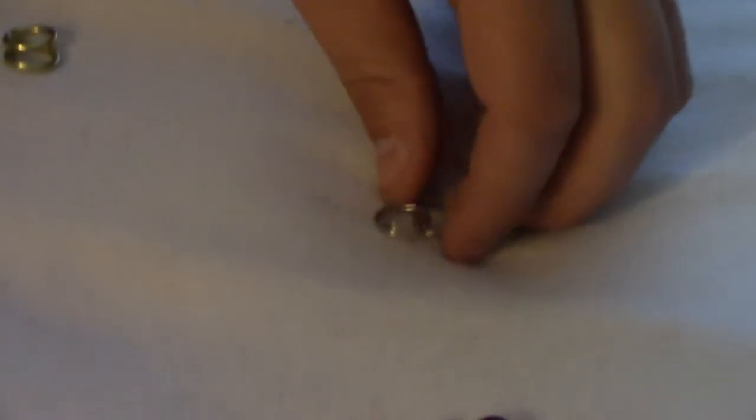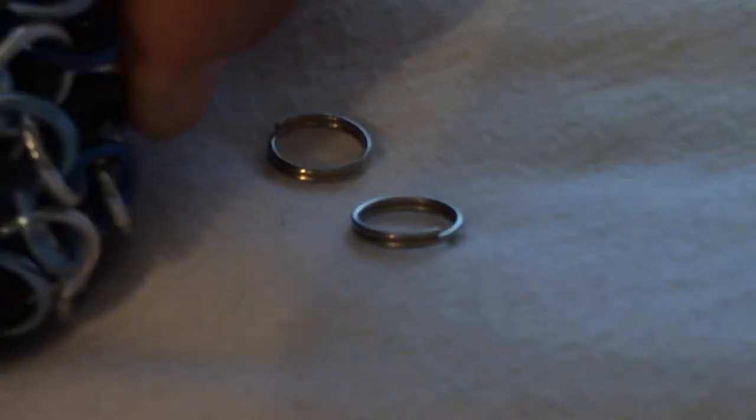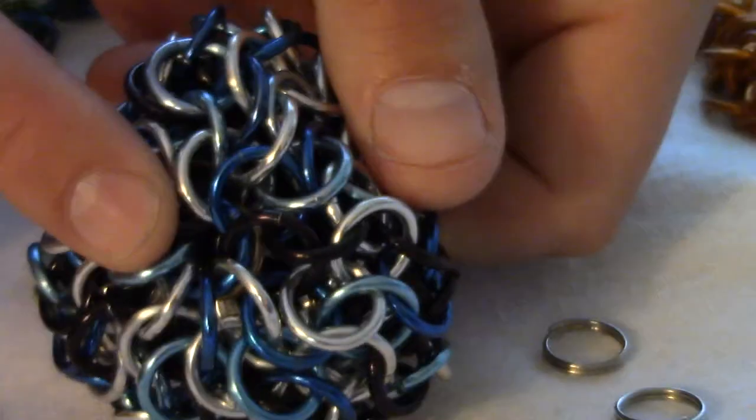There are two different kinds of rings. These are steel rings, and they are reinforcing. They go at the very top and the very bottom of the ball, or the very center of this thing.